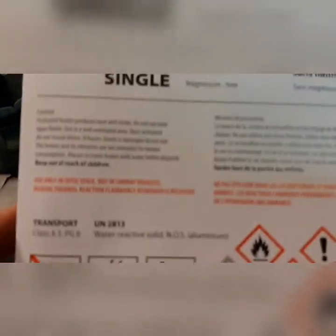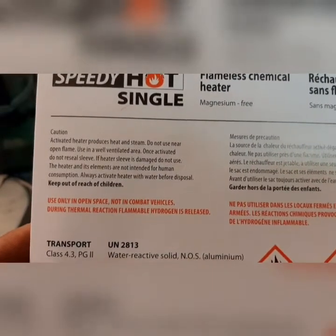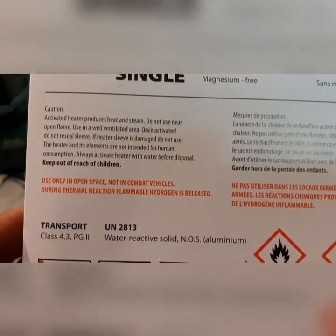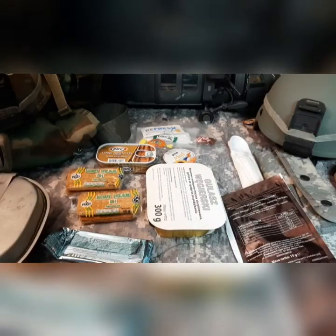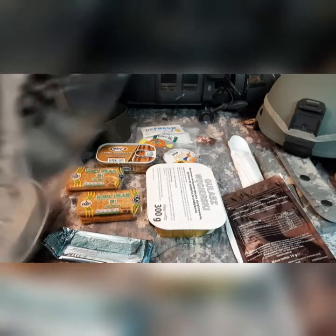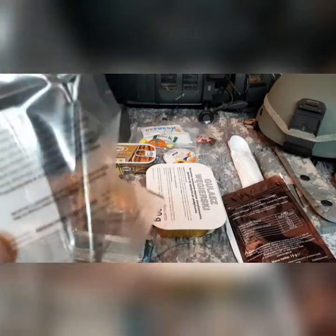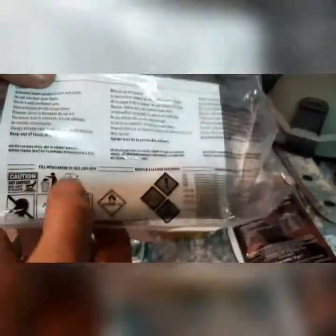Let's see what it says on how to use this heater. 'Activated heater produces heat and steam. Do not use near open flame. Use in a well-ventilated area. Once activated, do not reseal sleeve. If heater sleeve is damaged, do not use. The heater and its elements are not intended for human consumption. Always activate heater with water before disposal. Keep out of reach of children.' So it's like a jumbo U.S. MRE instant heater. We're going to tear that open. 'Insert unopened meal pouch on heater, add water to sleeve where line is marked.' So we'll fill water there and get that goulash in.